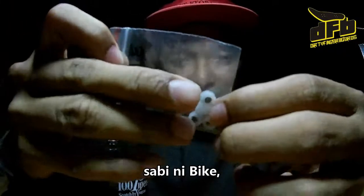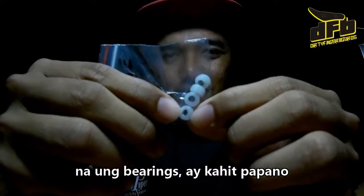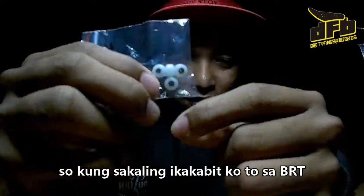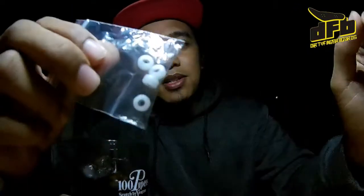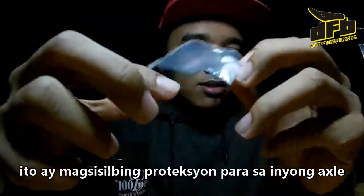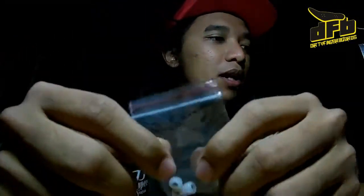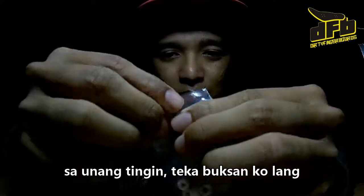Bike mentioned that the bearings are somehow not so centralized. So if ever I'm going to put this in my BRTs, the nuts will be kept inside. So it's like a protection for your axles and your nuts. Let me just open it up.